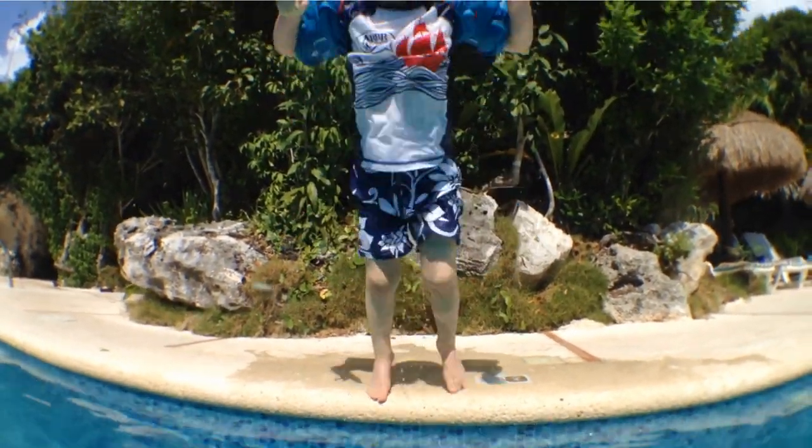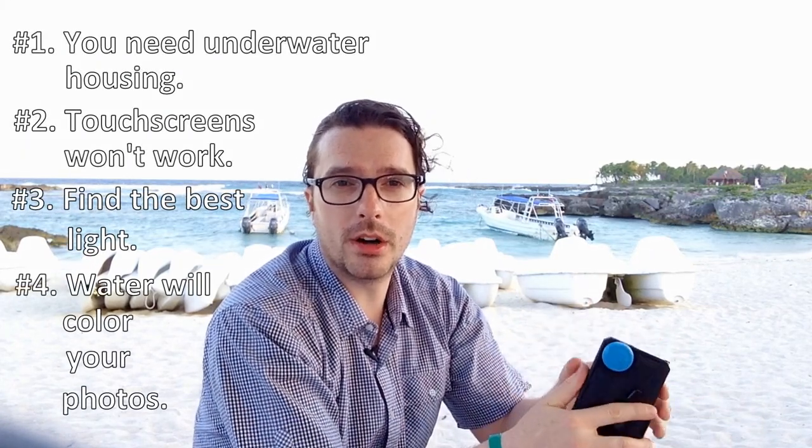Here are a few things to keep in mind once you're down there. First is that you need underwater housing. The second is that your touchscreen will not work underwater. The third is that you want to find the best quality of light underwater that you can, and that the color of the water will ultimately affect the color of your final photos.